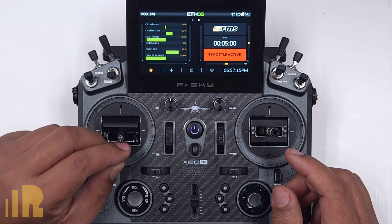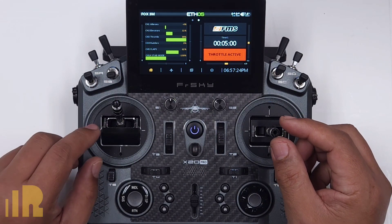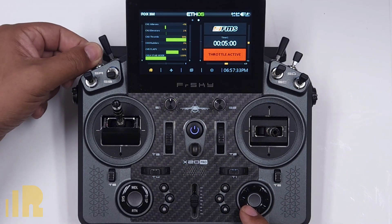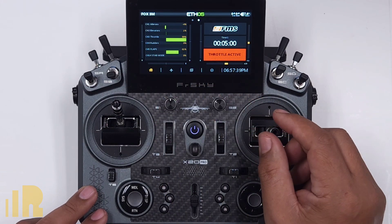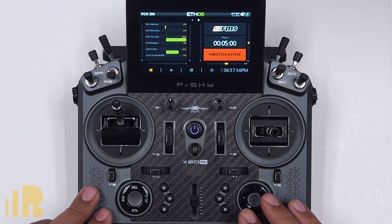Now go ahead and throttle up and launch the plane and the plane should go up a certain amount. And then when I feel like I want to take over, I touch the sticks. And if you take a look, the stab mode then goes to the middle position, which is whatever mode I have that switch, and the elevators go back to normal. So when I set this up on my Fox glider with the power of the plane, about 30% up worked very well. The amount of up will depend on your particular plane. As soon as I touch the sticks, I had full control and the transition was very smooth.